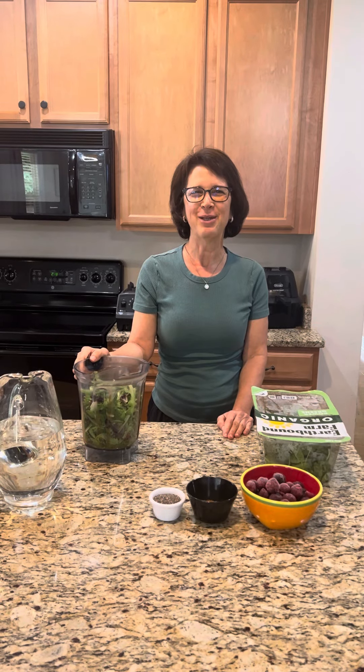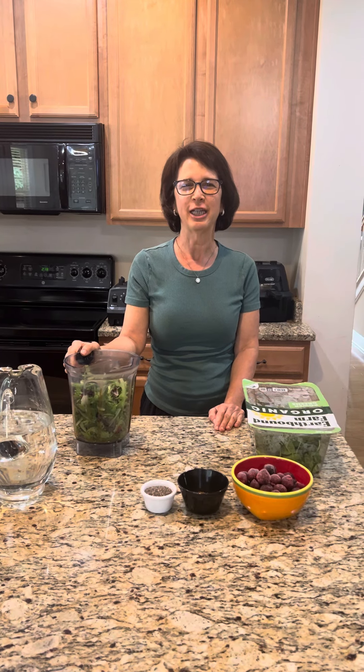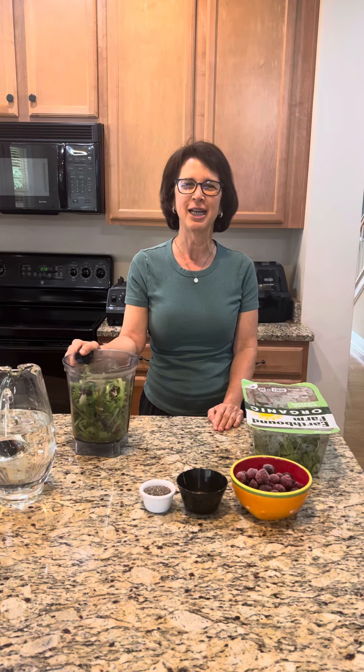Hello, my name is Pam and today I want to show you how I make my anti-cancer smoothie that I have been drinking every day for the past two months, and I will be drinking for about four more months every day.